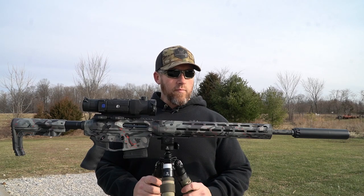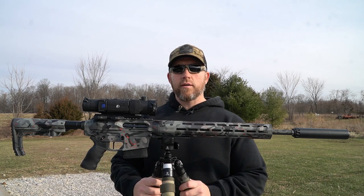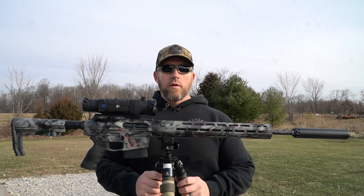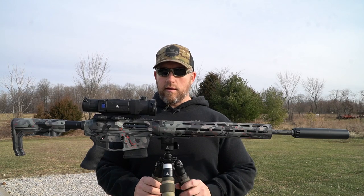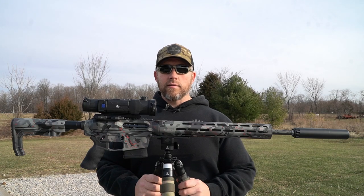I'm going to breeze right through this — you guys will be seeing this a ton on the channel, as far as shooting it, killing coyotes, more reviews, things like that. So what we're doing today is just a quick overview: the components, the specs on this thing, and mainly just giving you guys a look at it.